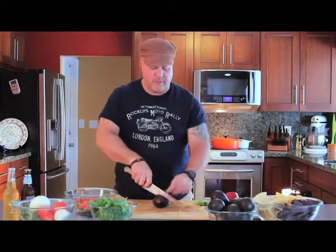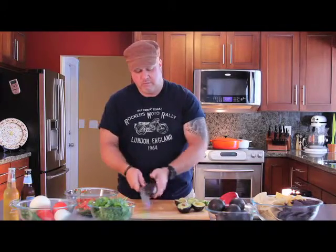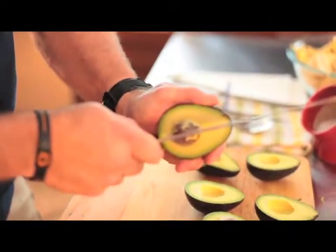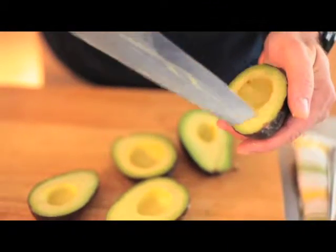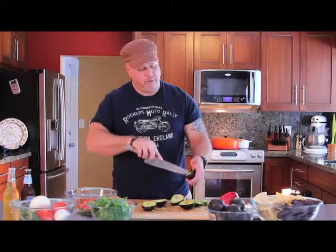Now the fun part is the avocados. Now I usually hold it in my hand, but don't hold it in your hand. Place the knife and then spin the avocado along the knife. And then to get the pit out, place your knife and then twist. Score the inside of the avocado, and then we're going to scoop it out with a tablespoon.